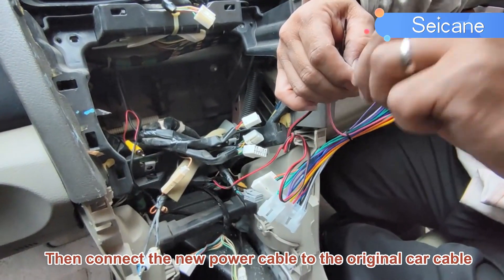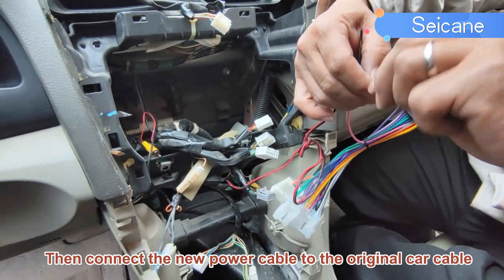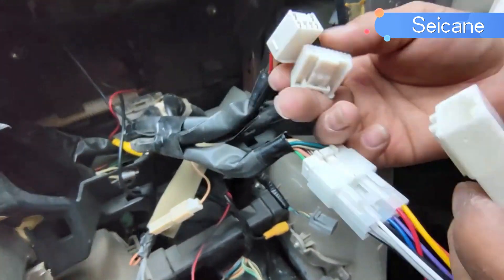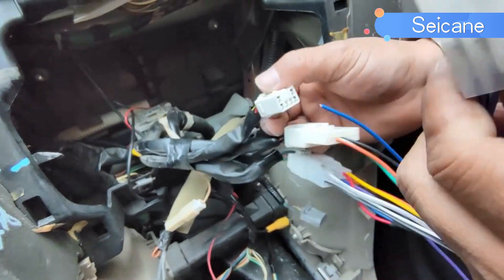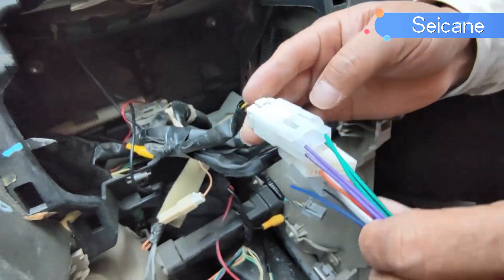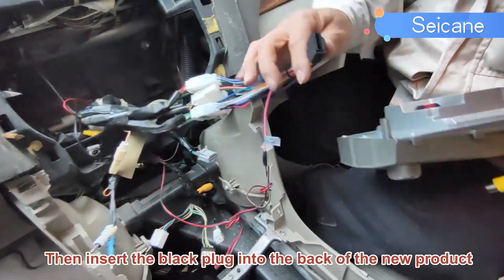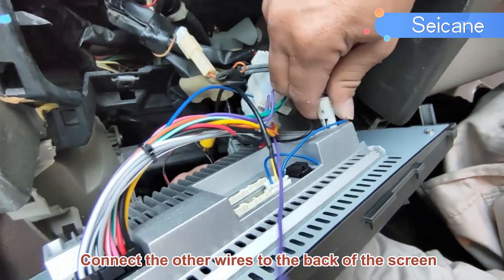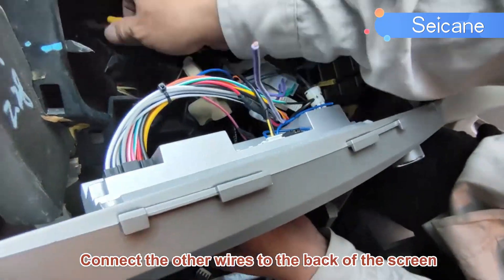Then connect the new power cable to the original car cable. Then insert the black plug into the back of the new product. Connect the other wires to the back of the screen.